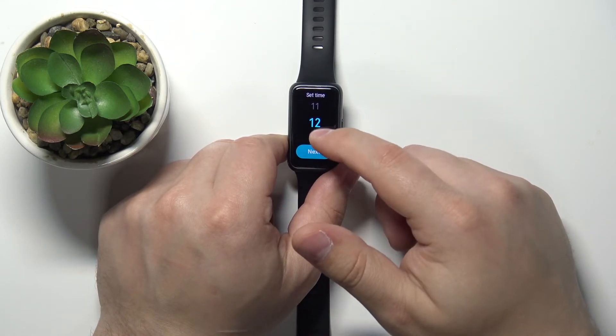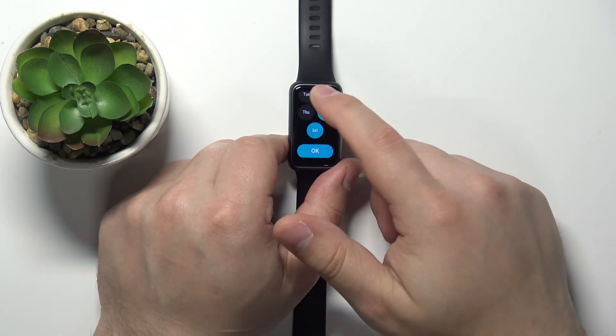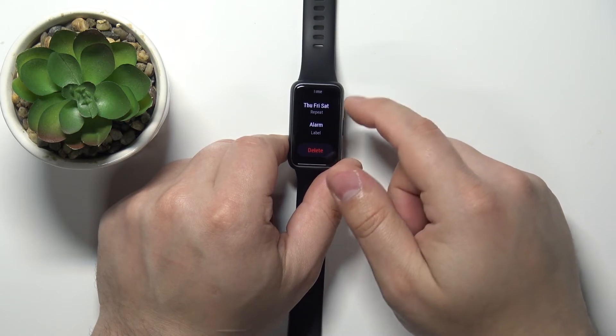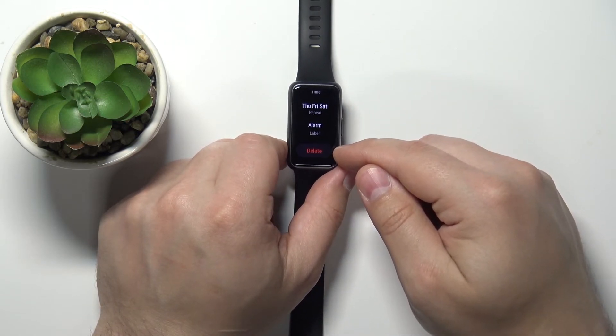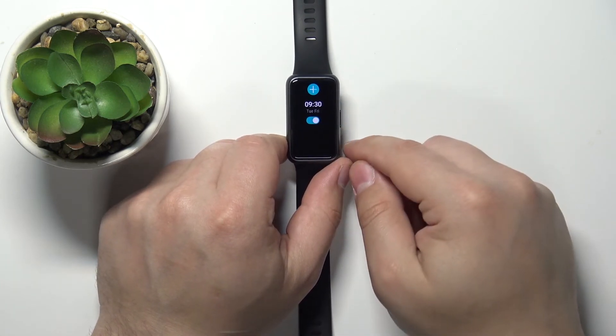We can also edit the alarms by tapping on one. We can tap on time to change the time, and tap on repeat to change the days. At the bottom we have an option called delete, and we can basically remove the alarm from the list if we don't want to use it anymore.